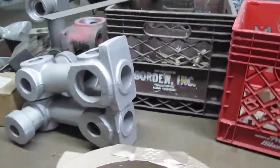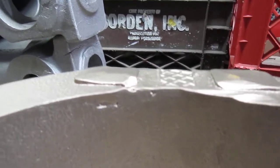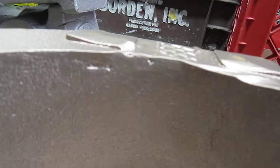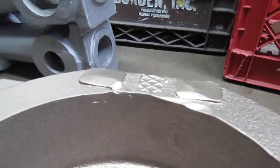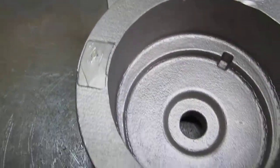The only concern we still have is holes right here on the outside surface, which we believe will clean up during machining operations.